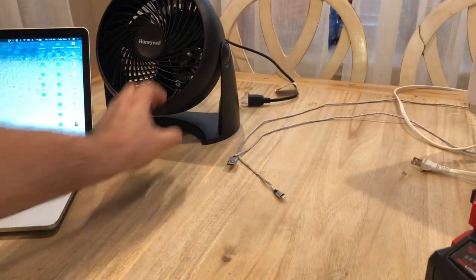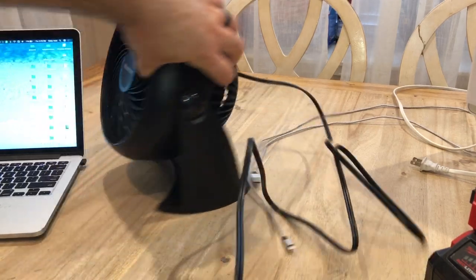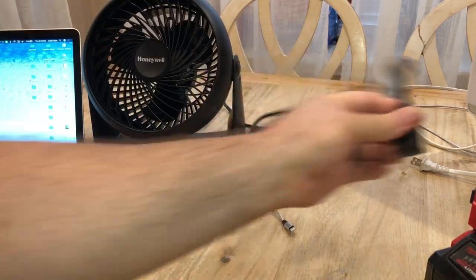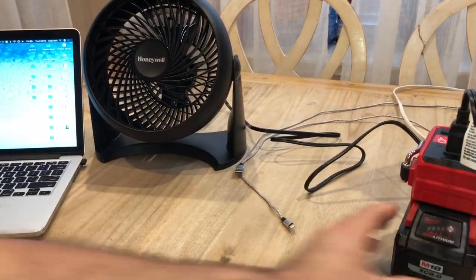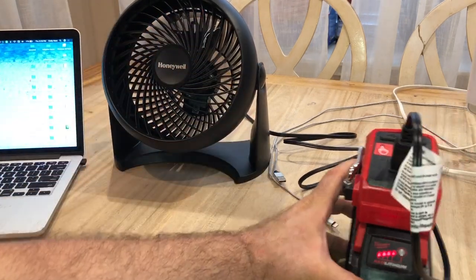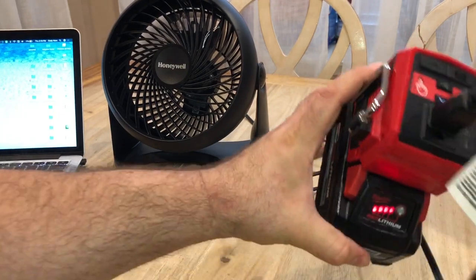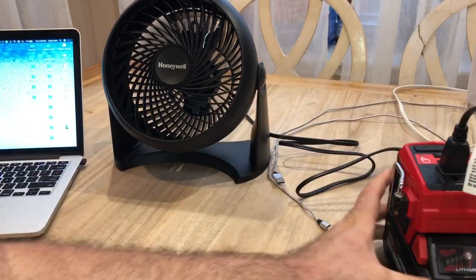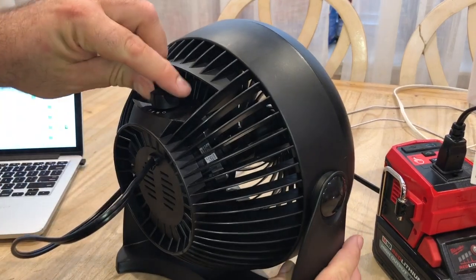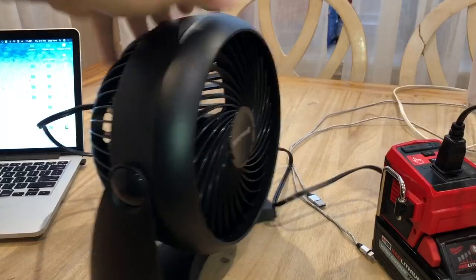Let's see if it'll run this little fan. Here's the fan, here's the back of it... looky there, that blows pretty good! It's still on full charge — I haven't done much with it — and I have it on the high setting and it's blowing pretty good.